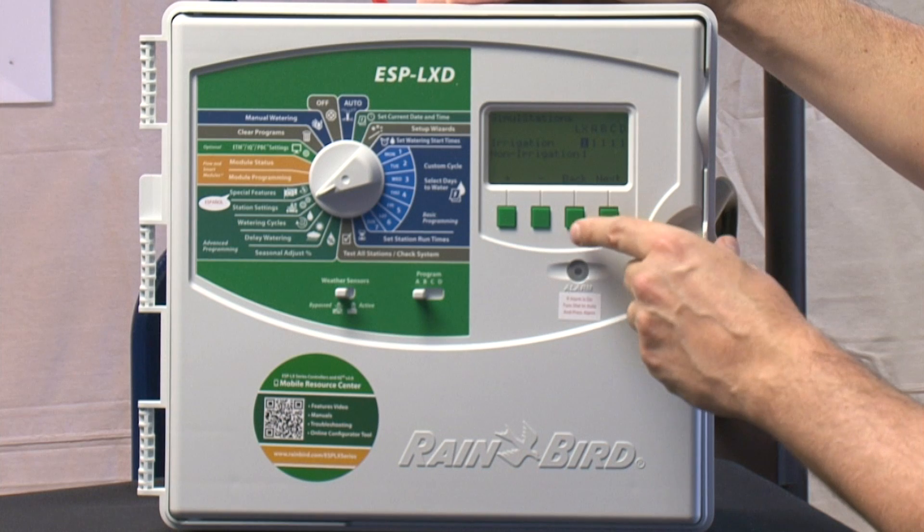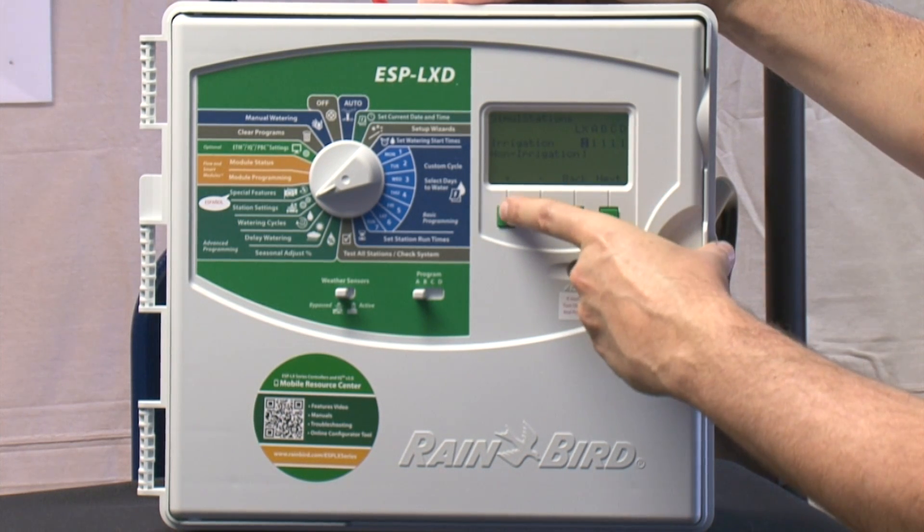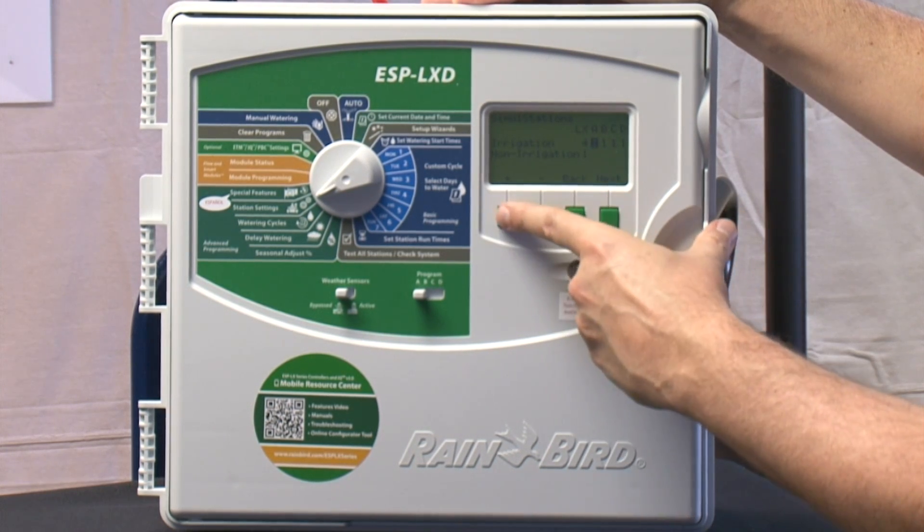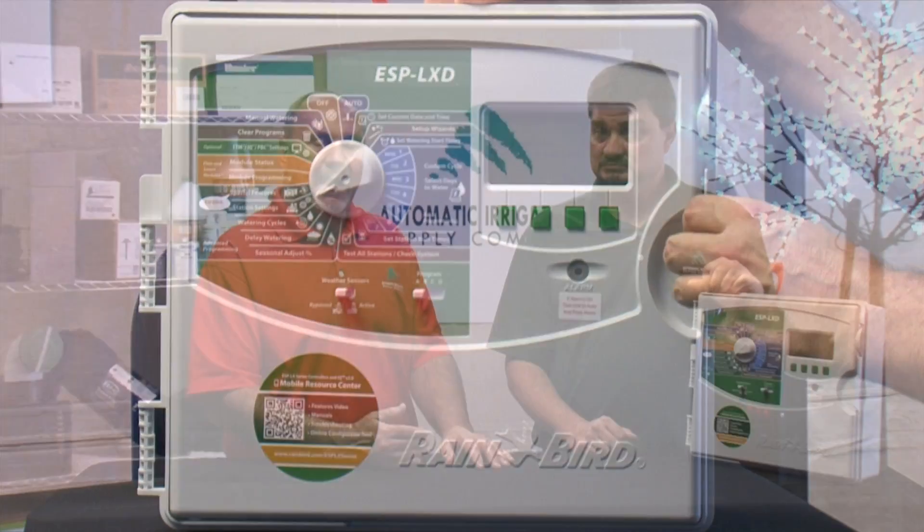Let's talk about simul stations. These controllers are powerful enough — and when I say powerful, electricity-wise, you also have to make sure the system has enough water — but you can run simul stations. So when this controller is operating and maybe we're only using one program, you can run up to four valves at a time. Or if the controller is using three programs concurrently, you could say let program one use two valves and program two use two valves, giving you back up to the four valves needed. You can program this controller to run more than one station simultaneously.